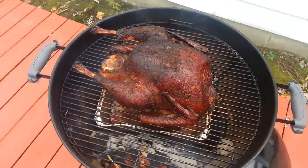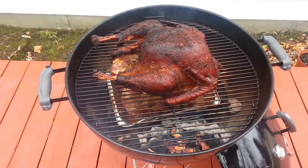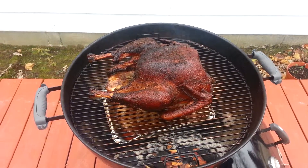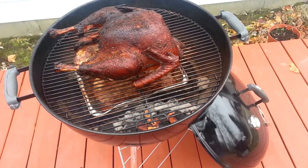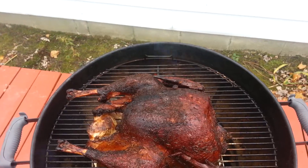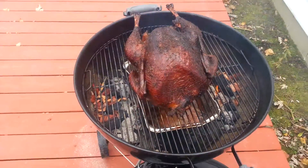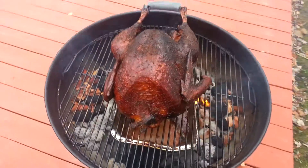We're about two and a half hours in, and I'm not sure if it's because of the circulation, but the top seems like it's getting a little bit brown on one side — more like darker than brown, actually. Like I said, first time we're trying this, so we'll see what's gonna happen.